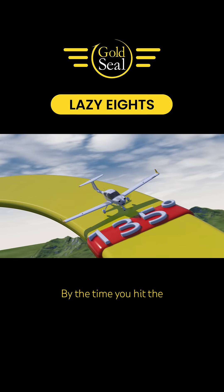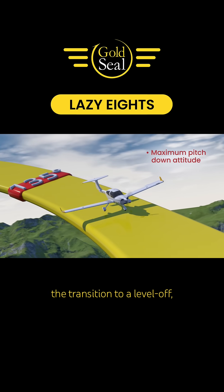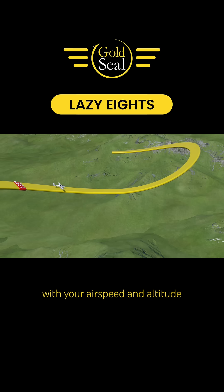By the time you hit the 135 degree point, you're at maximum pitch down, slowly beginning the transition to a level off and bleeding out the bank so that you will arrive at the 180 degree point in level flight with your airspeed and altitude the same as when you began the maneuver.